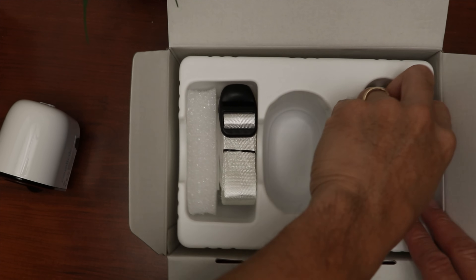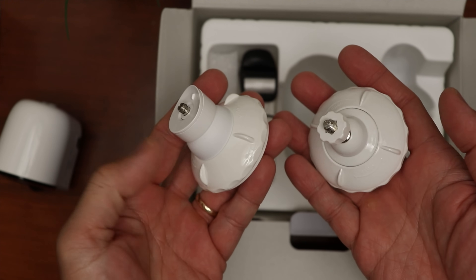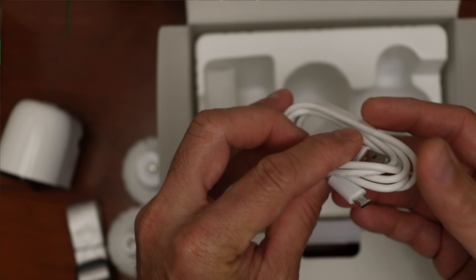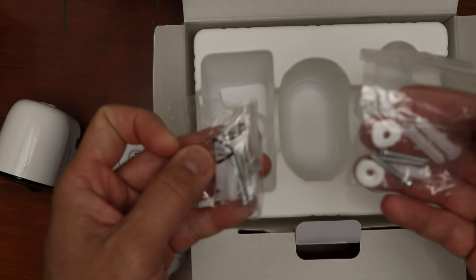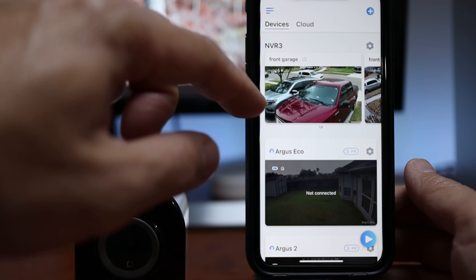What else is inside the box? We have a magnetic mount bracket and a regular screw-on one. We have a strap for screwless mounting, a microUSB cable for charging, and mounting screws and plastic anchors. The one accessory not included here that will come when Reolink starts shipping these Argus 3 Pros is the stand bracket for shelf or table installation.